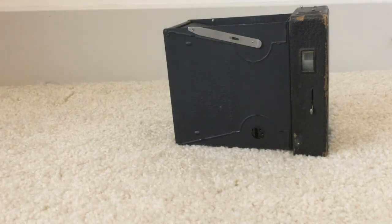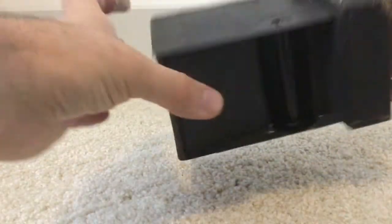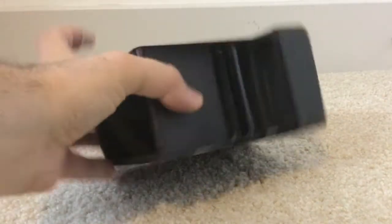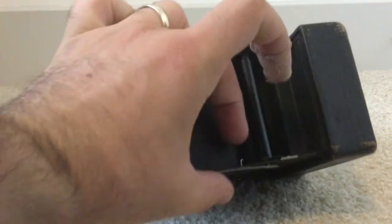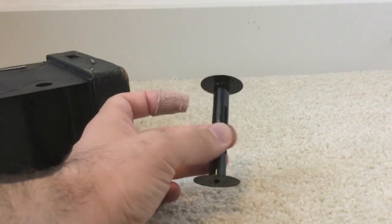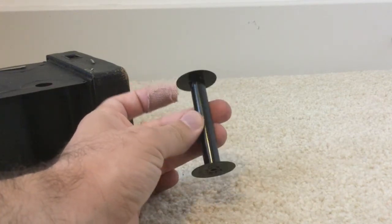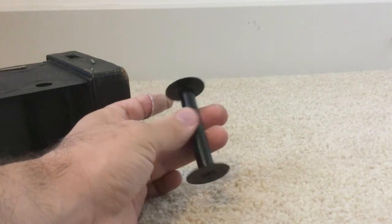On this camera, the take-up spool will be on the bottom. When you look on the bottom there should be a spool — on older cameras it might be on the top or bottom, but on this one it's on the bottom. There's a little lever inside that pushes the metal outwards to release the spool. On an antique camera, the spools are not plastic because plastic didn't exist — they're metal or wood. Take very good care of them, because this is where your film goes and how you send film out to be processed.